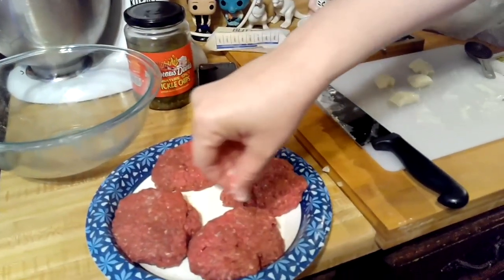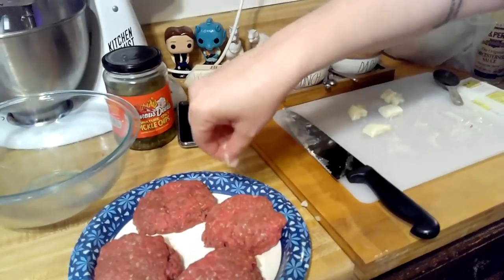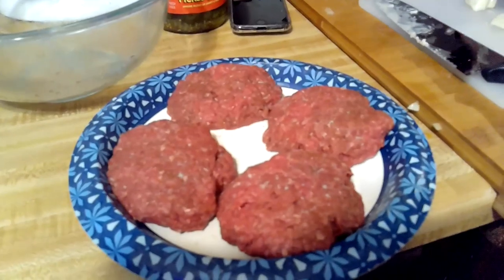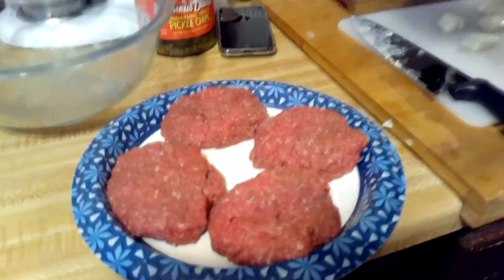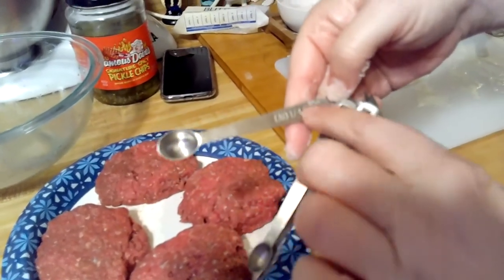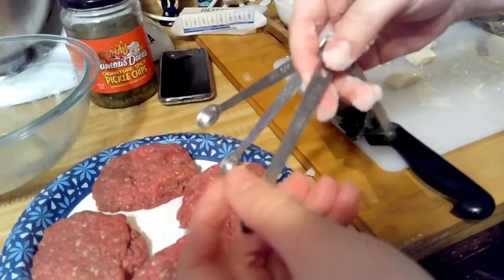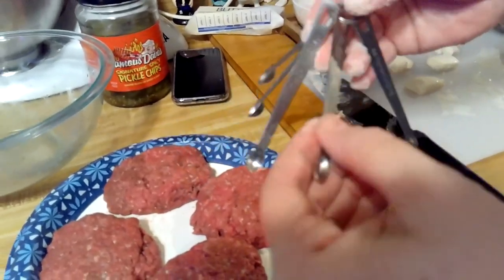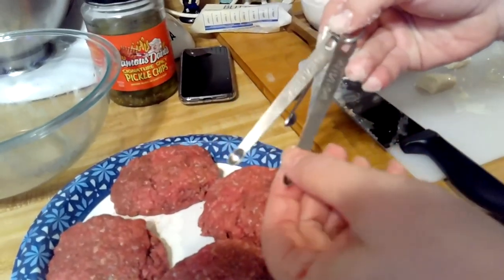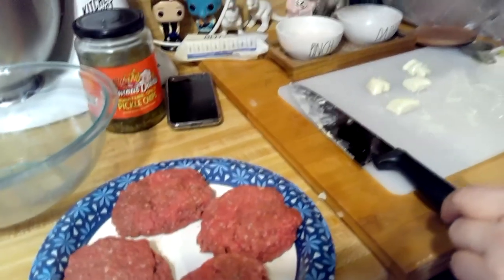We're going to salt and pepper these. Let me show you what my mom gave me — a dash, a tad is a quarter teaspoon, a pinch is one-sixteenth of a teaspoon, a smidgen is one thirty-second, and a drop is one sixty-fourth. I don't use them but I think they're adorable — they just go there.